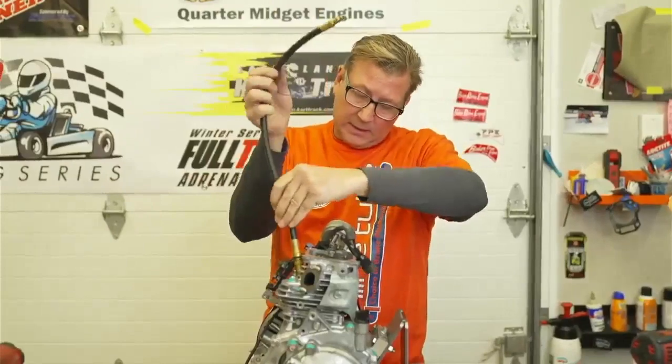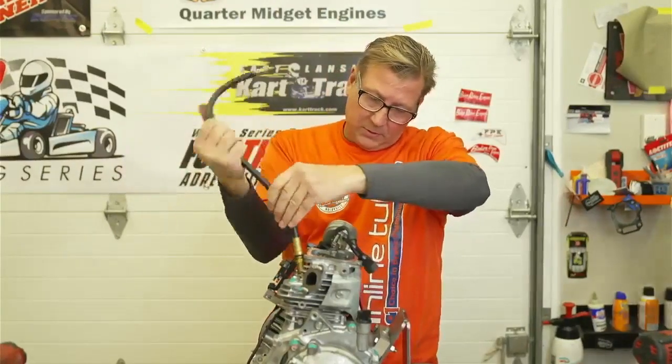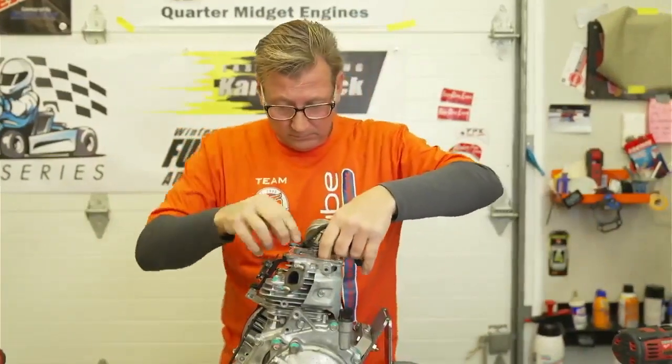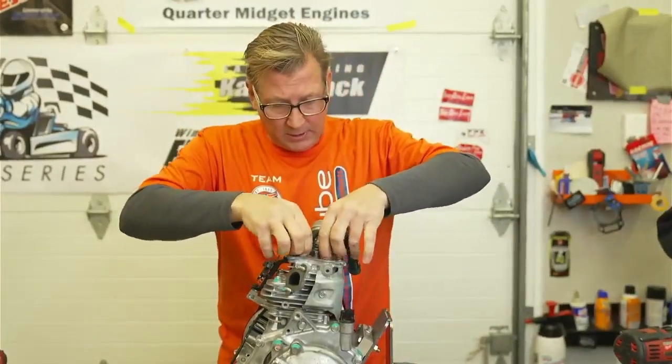Okay, now we're going to get set up to do timing. Let's go straight to the timing.